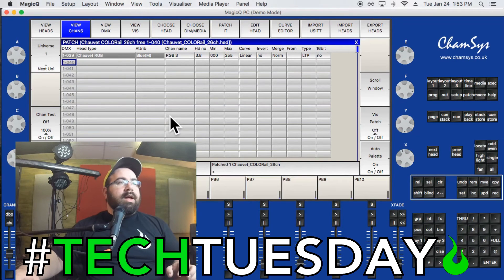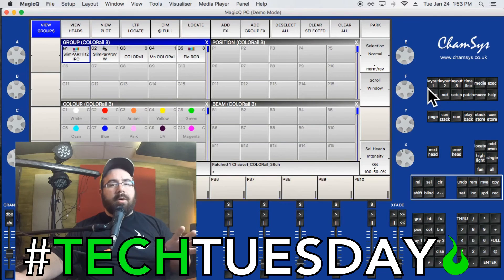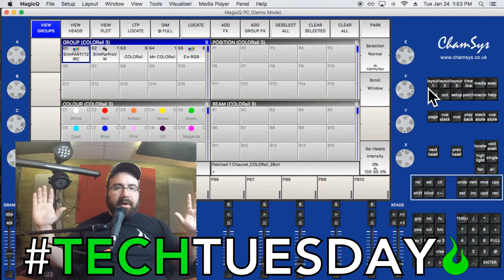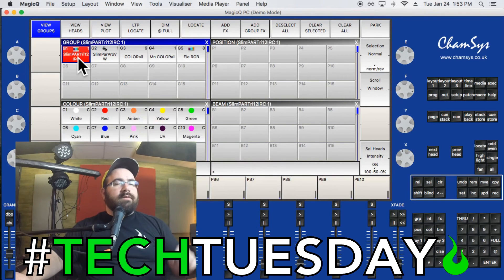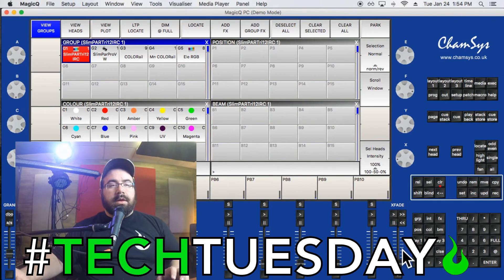Now let's test the lights. Click Layout 1 to get back to the home base global view. You can see where the palette slots were blank before — now we have automatically created groups for each light and some generic color palettes. I'll click on the Tri 12 group — that's the top light behind me, a wash light that does different colors. I've got the grandmaster fader turned down a bit so it doesn't blind the camera. I'll turn up the selected head intensity in the bottom right, and there it is — that light is working.